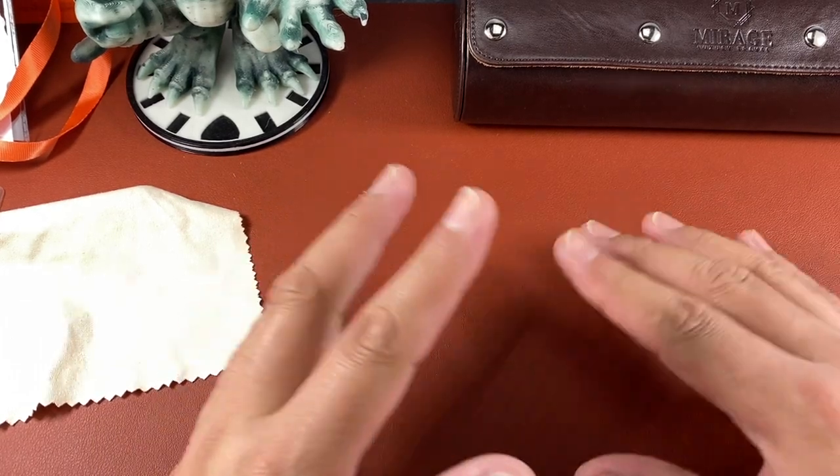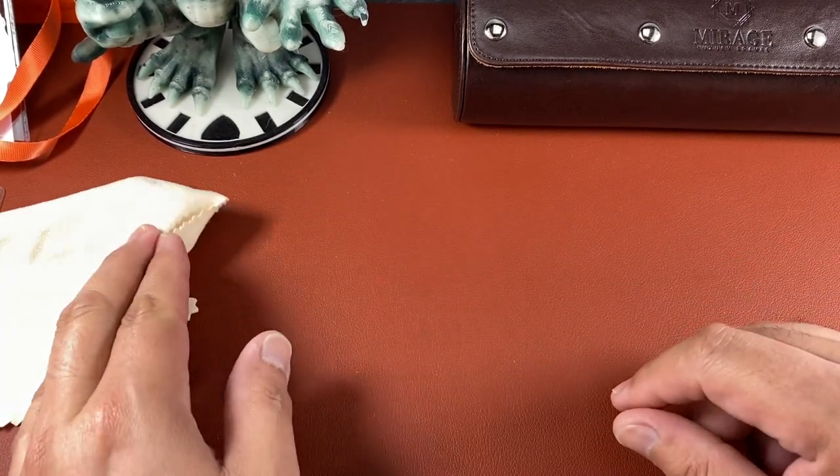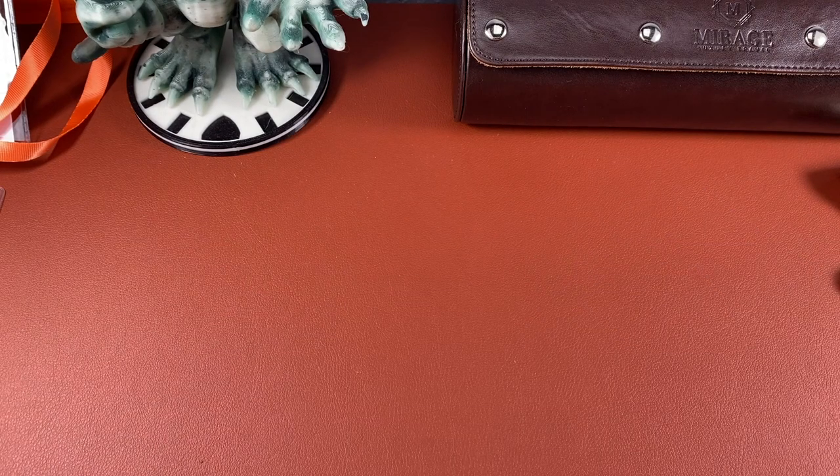Hello watch people, this is Hector from Winding Crowns and today we have a review — the Jack Mason Strat-O-Timer.